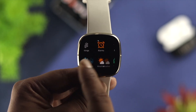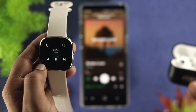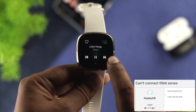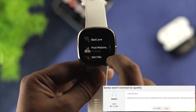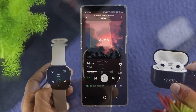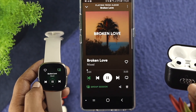Hey there! Today we're going to talk about how you can solve Spotify not connecting to your Fitbit watch. We all love to listen to music from Spotify when we work out or when you have some leisure time. But if you found out that you are not being able to play music, or you cannot play the next or even the previous song using your Fitbit watch, don't worry — today I'm going to show you how you can connect Spotify to your Fitbit watch and listen to music from it. Let's get started.